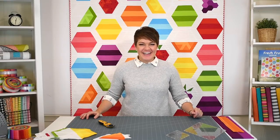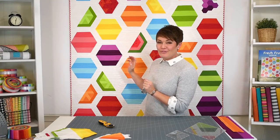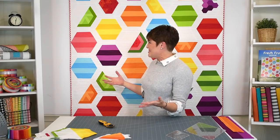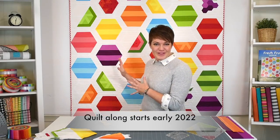Hey everyone, Krista Moser here, and guess what today is? I get to show you my latest pattern. This is Fresh Fruit. I've been working on this for a very long time, so I'm really thrilled to finally be able to show you. We're a little early for next season, but I'm looking forward to doing a sew-along or quilt-along with this one as well.